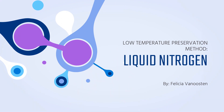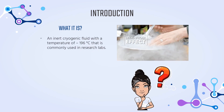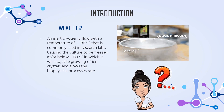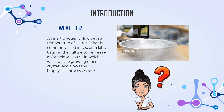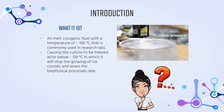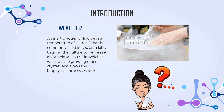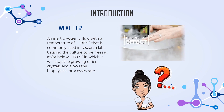Next, liquid nitrogen. What is liquid nitrogen? It is an inert cryogenic fluid with a temperature of negative 196 degrees Celsius that is commonly used in research labs. It will cause the culture to freeze at or below negative 130 degrees Celsius, which stops the growth of ice crystals and slows down the rate of biophysical processes.